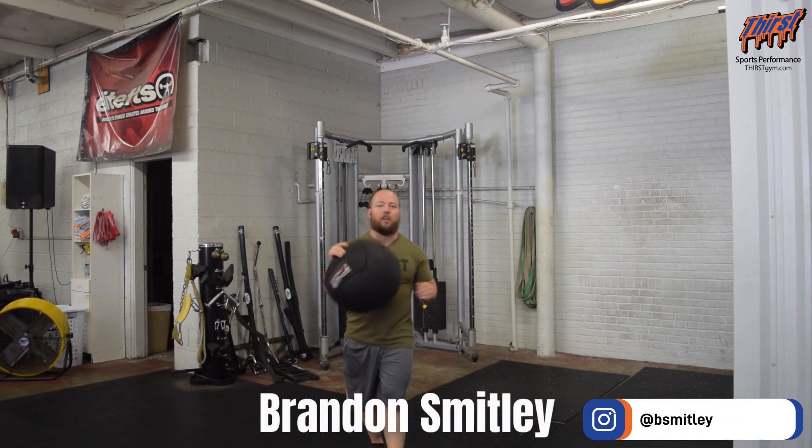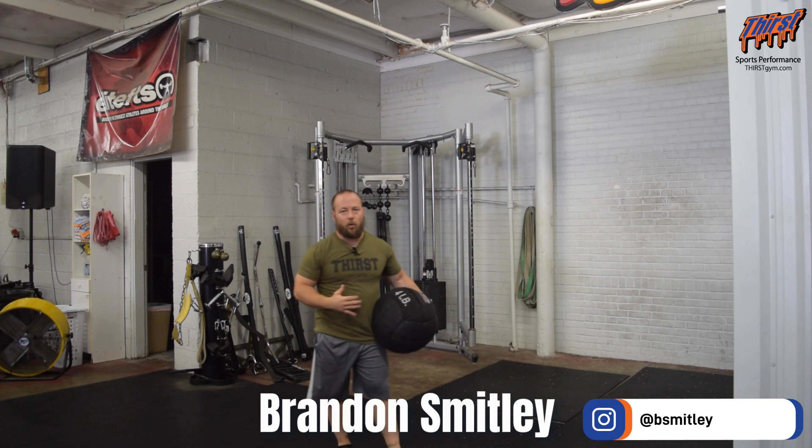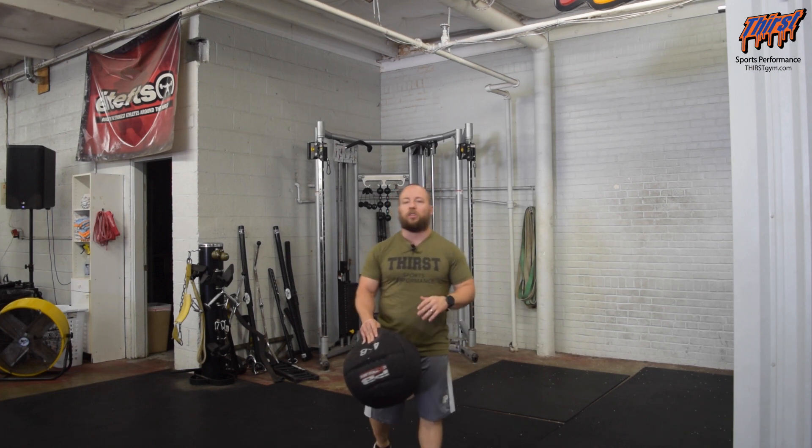Hi, this is Brandon from ThirstChem.com. Today we're talking about an exercise called the lateral shuffle towards whatever we're throwing to rotational med ball scoop toss. What you're going to want is a med ball and something you can throw the ball to — a partner, wall, or some kind of object.